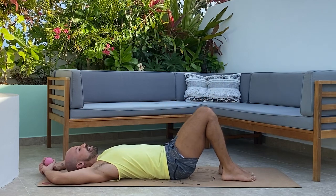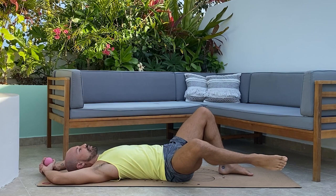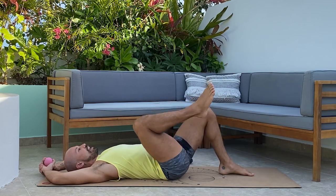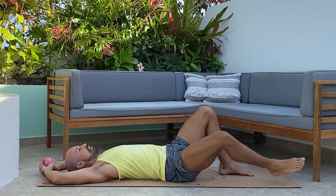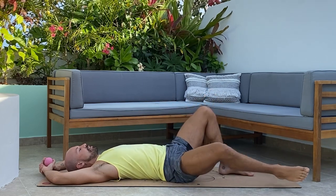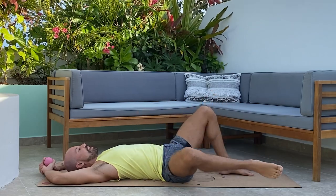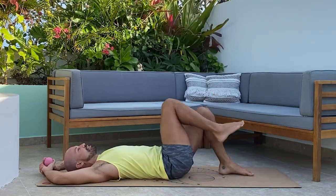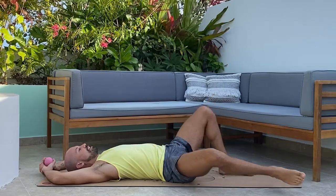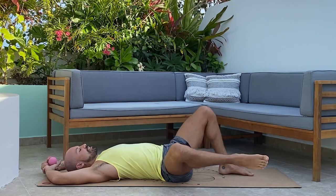Now take that right knee in towards your chest. Inhale, and as you exhale, sweep that knee out and around in active circles. Continue with deep breaths in and out, moving through five or six full circles on the right side.